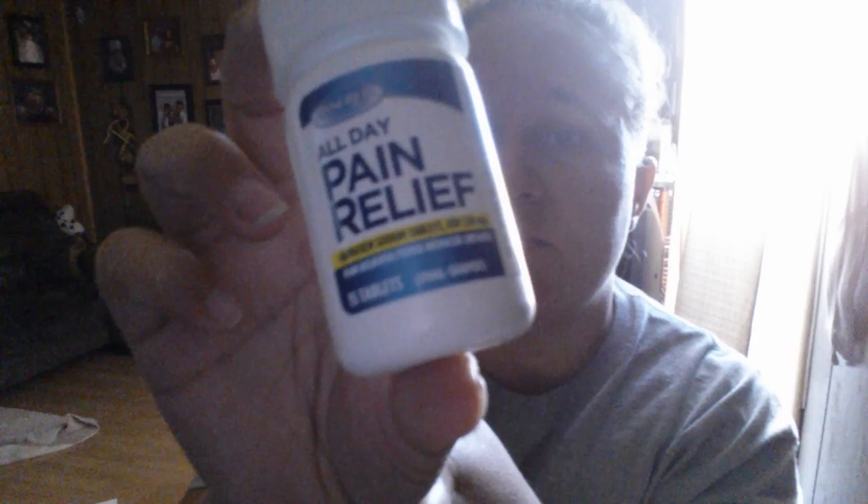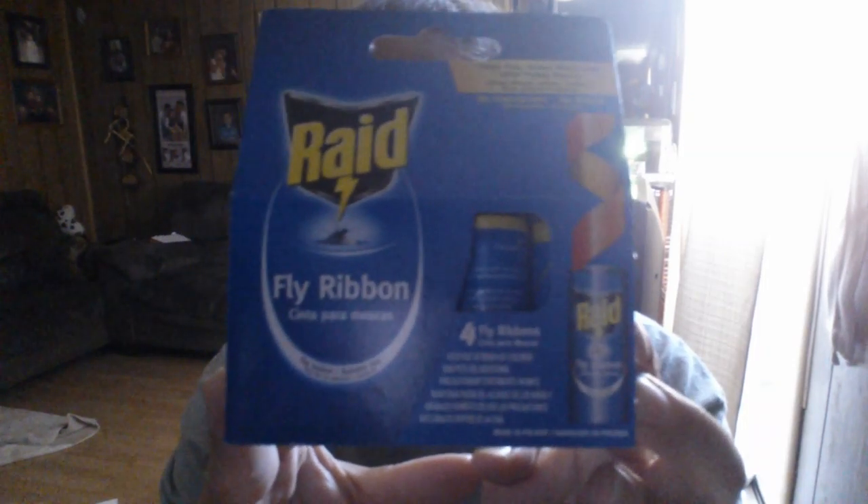We picked up these pain relief tablets — there's 15 in a bottle. My niece was having some cramps, so we picked this up and gave it a try, and from what I can tell it worked perfect on her. She didn't complain anymore about her stomach hurting. I also got the Fly Ribbon — it's Raid brand, so it is a name brand. There's four in a package. I got it for the porch — we have a little patio.